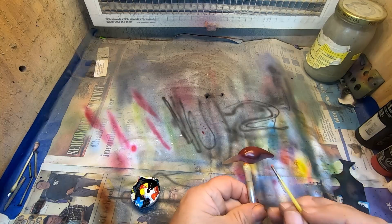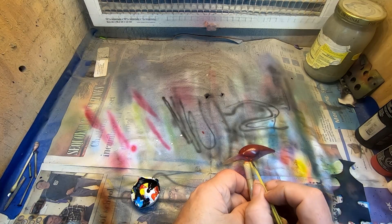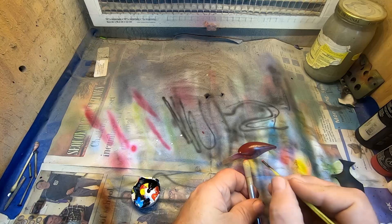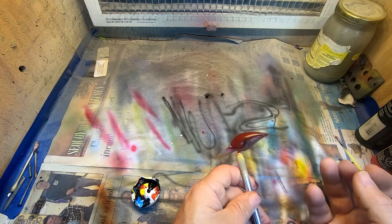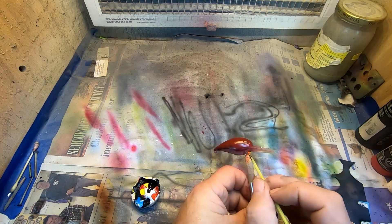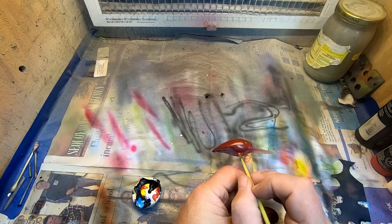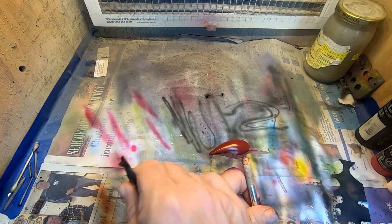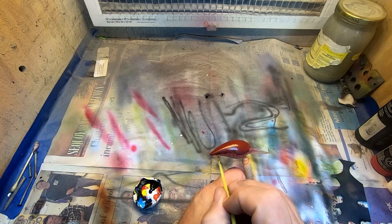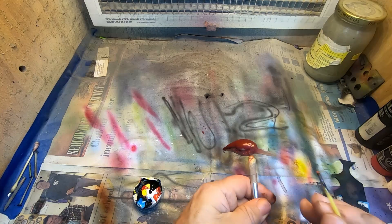I've got a cup with a little bit of detail orange in it — I want to add some detail orange spots; that's how the old originals were done. I'm just using the end of an old paintbrush and I'm trying to position one about every crawl plate.